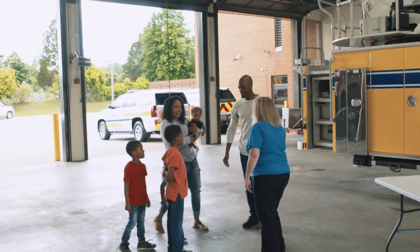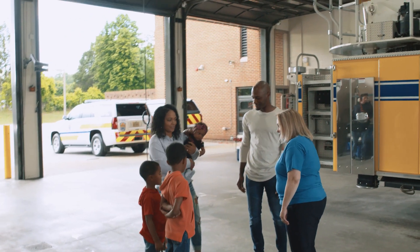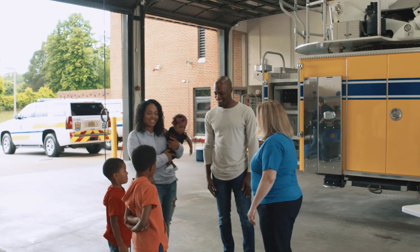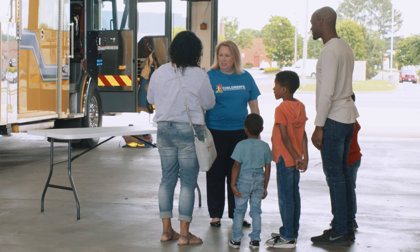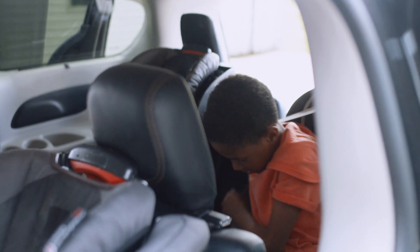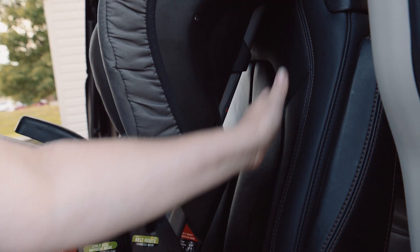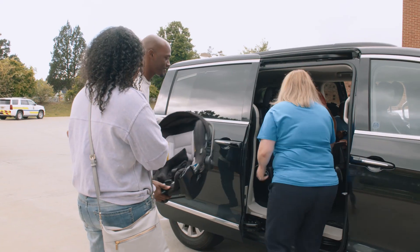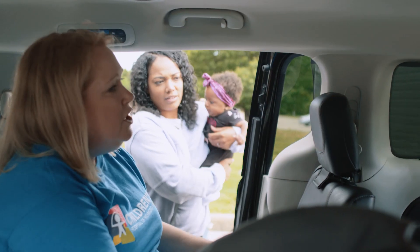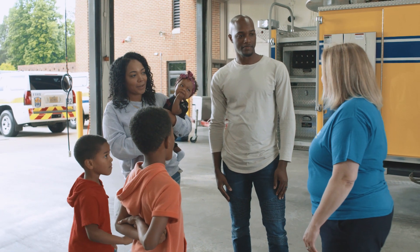I'm Corey. Nice to meet you. Hi, I'm Tiffany. This is Nova, Jaden, Chance, and Carter. Nice to meet you all. I'm so glad you're here today. My name is Corey, and I am a Child Passenger Safety Instructor, and I'll be working with you today. We'll take a look at your car seats and how they're installed, talk about any changes that need to be made, and make sure you leave here with the knowledge to install them correctly in the future.